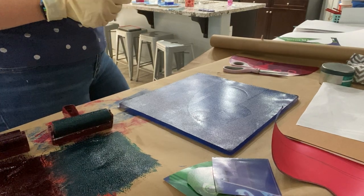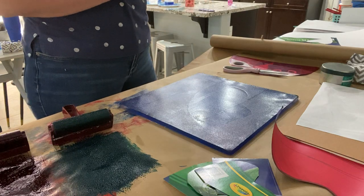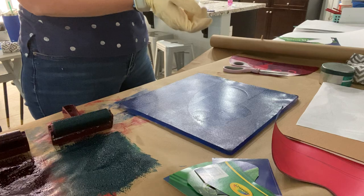Good morning, printmakers. Today we're going to go over the technique of porchoir, which is a French word meaning stencil. It's spelled P-O-R-C-H-O-I-R.